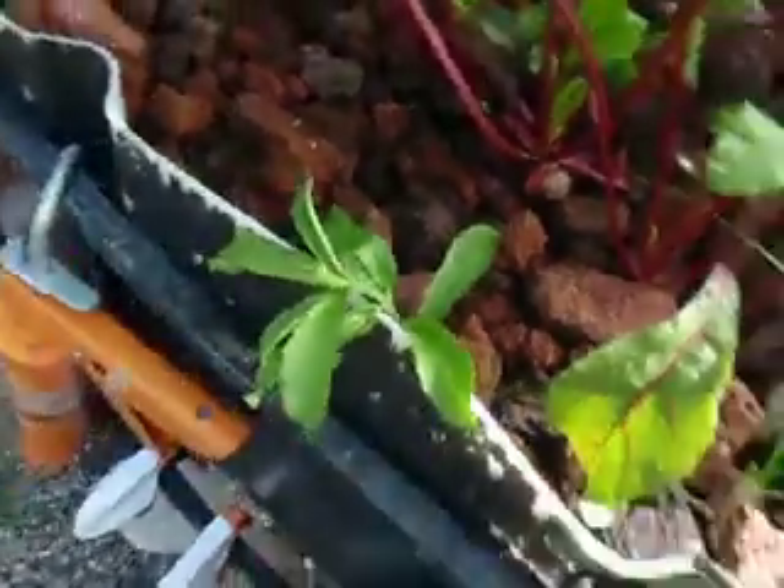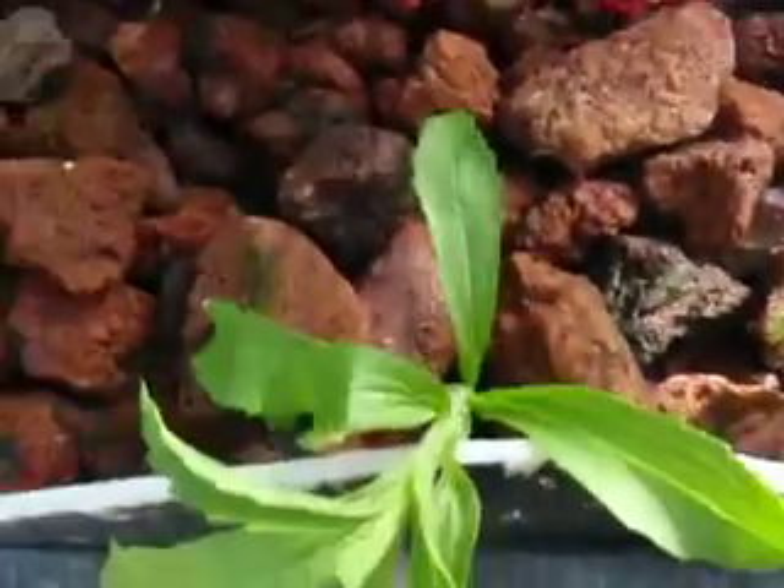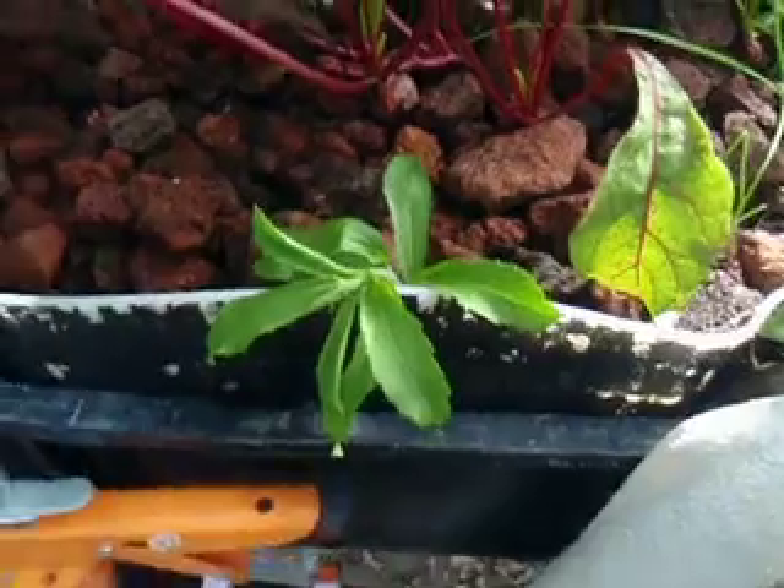We'll give this about a week, and I'll try to remember to come back out, and I'll dig it back out, and we'll look for roots. Have a great day, True Aquaponics.